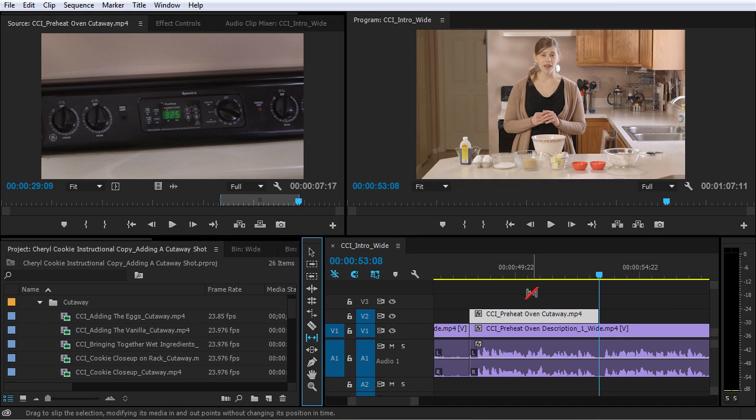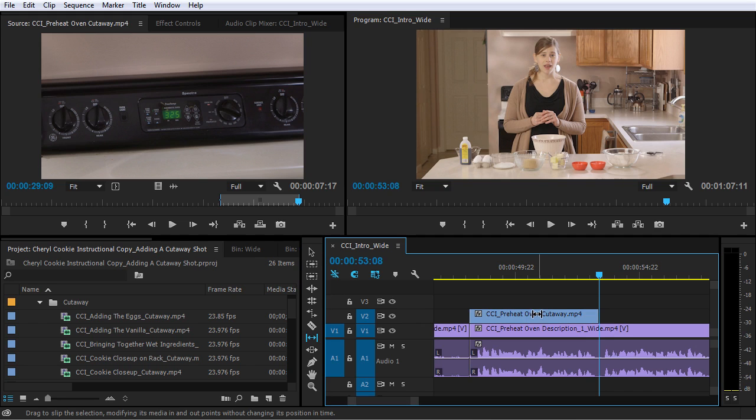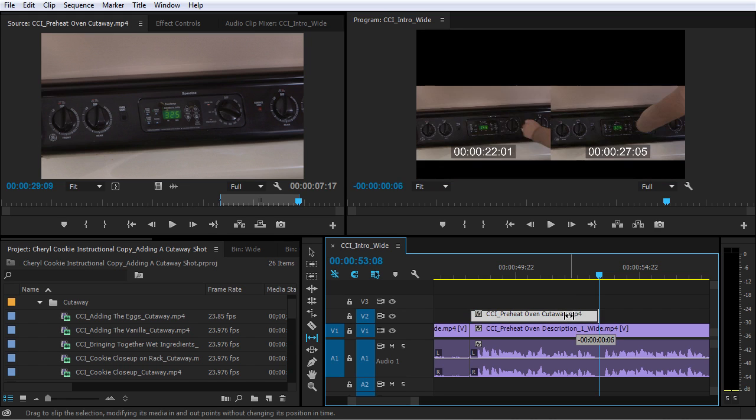I'm gonna hit Y on the keyboard and change to the slip tool. What the slip tool is going to allow me to do is leave the start of the clip and the end of the clip set, but allow me to slide the footage in between these two boundaries. So essentially I'll be changing the in point and the out point at the same exact time, but leave the duration of this clip exactly the same. So I want to see the end of the clip — I want to see her hand just leaving the knob. I'll click and drag to the left here. On the left hand side, it's showing me the start frame and on the right hand side, it's showing me the end frame.